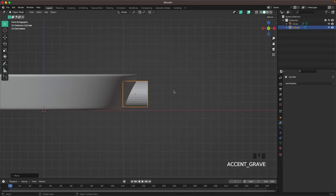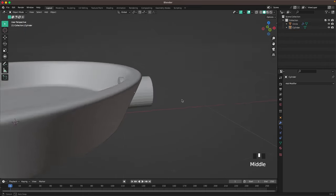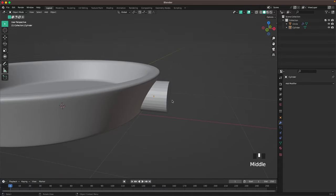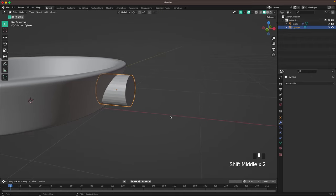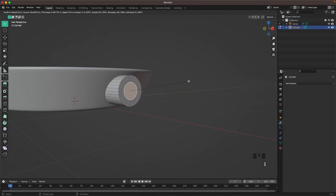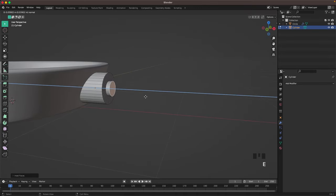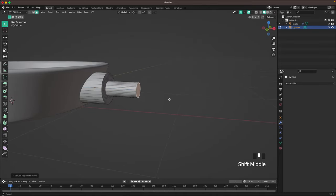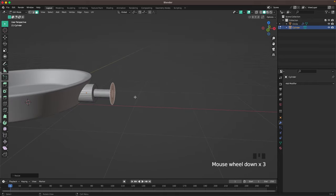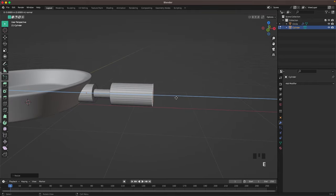Move it a tiny bit more into position — it sticks out at the moment but we'll fix that later. Select the handle, press Tab to go into edit mode with face select active, select this top face, press I to inset, then press E to extrude, right-click to confirm, and S to scale it up.